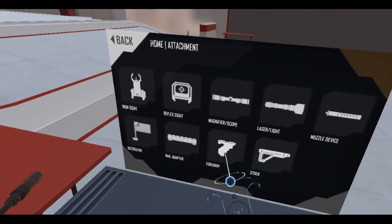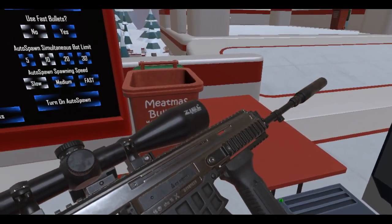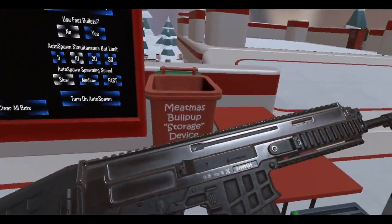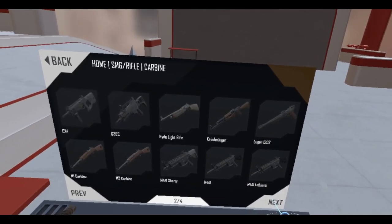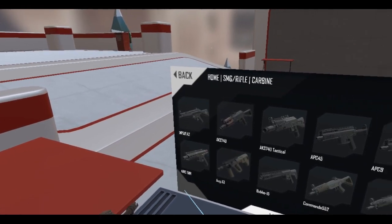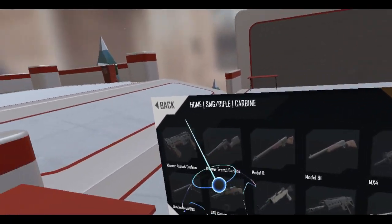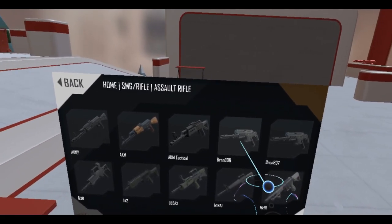Maybe a different foregrip — let's do a large one. There we go. So the other one, which I presume is the 5.56? Hold on, let me actually check. Is it carbine? Trying to find out. Assault rifle — oh, here we go. The Bren 807 and 806.